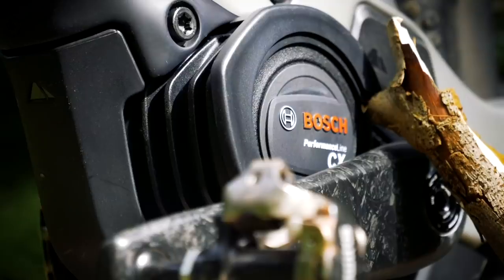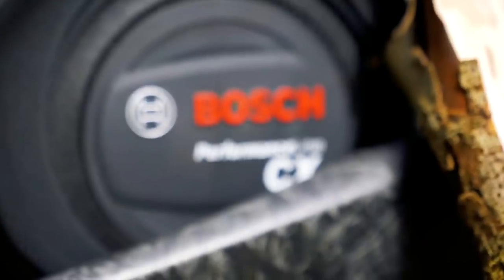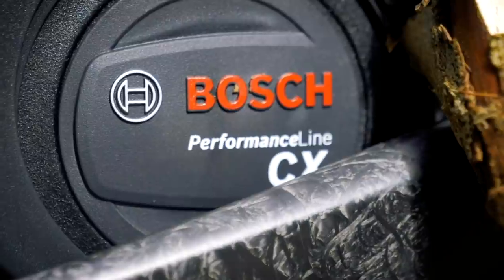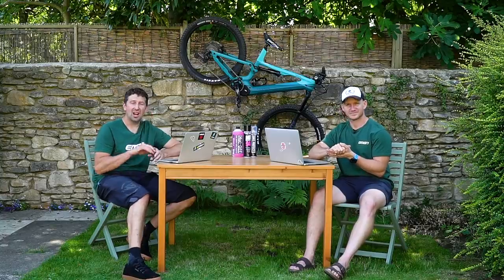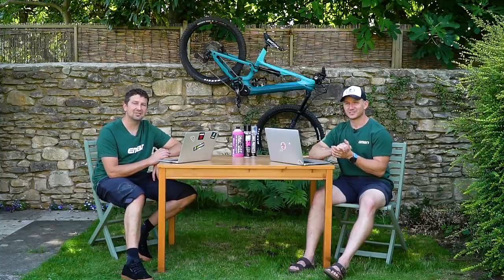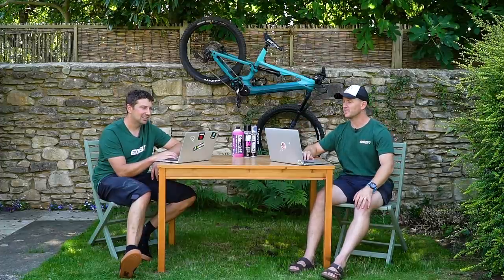It has a full-carbon frame, SRAM eTAP wireless shifting on the higher-end model, and a wide range of sizes all the way from extra small up to extra large. That looks a really good gravel bike coming from those guys. Imagine 15.9 kilos — that's like a normal bike. Super light.